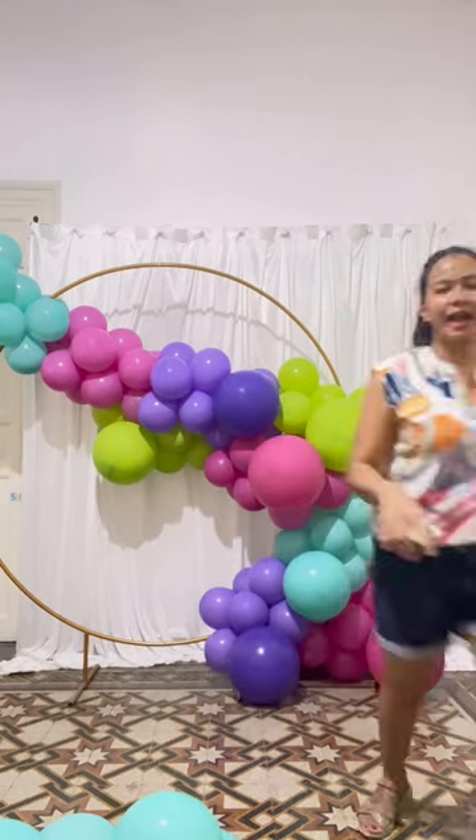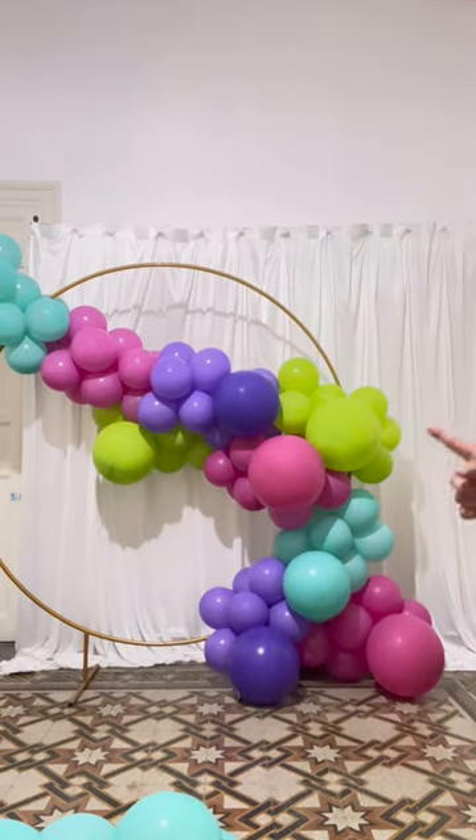We have to avoid this straight line here — we have to avoid that shape. So we are going to fill this area up with balloons.